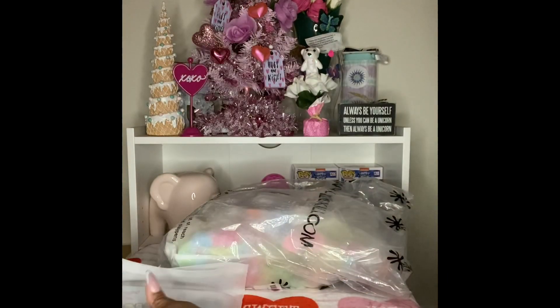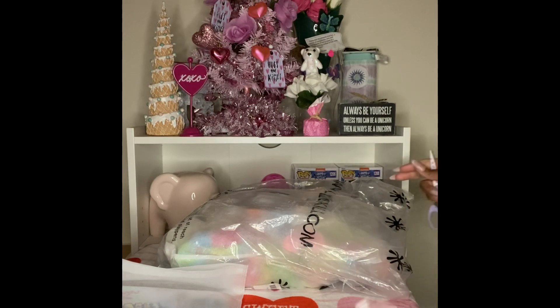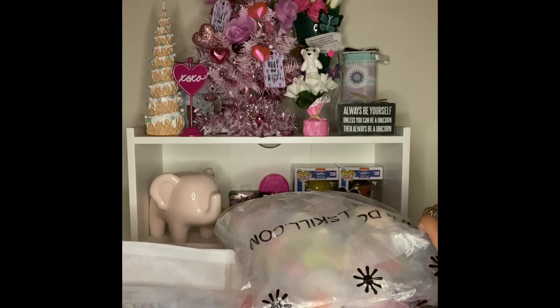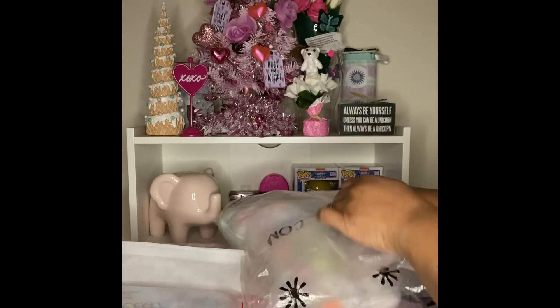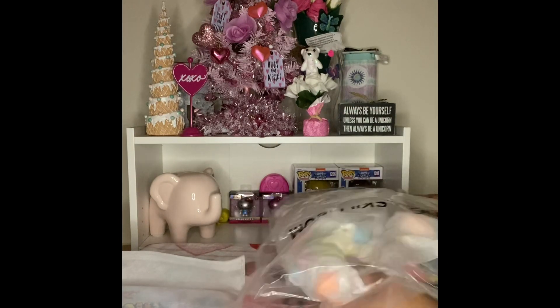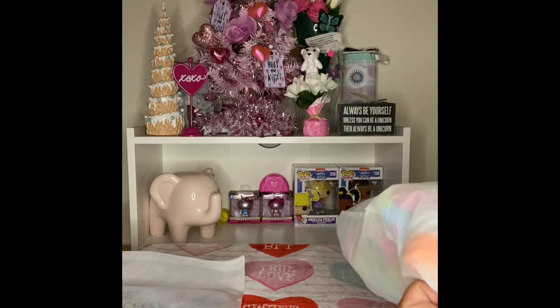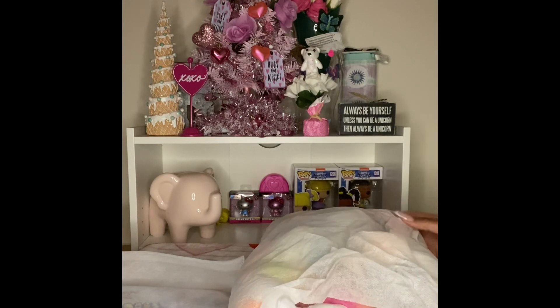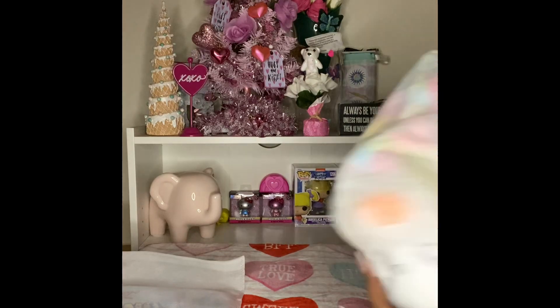I hope this next bag gives me just as much excitement as that one did. I'm putting my scissors down because I don't need them to open this one. Dolls Kill does good packaging — they make sure everything comes to you in great condition. Let's see what this looks like!